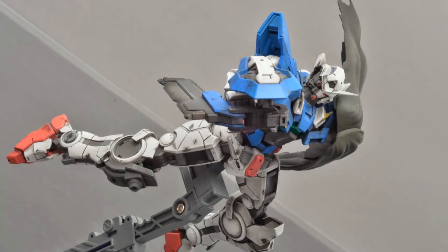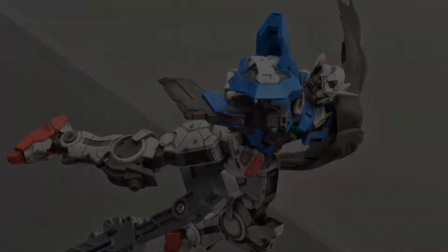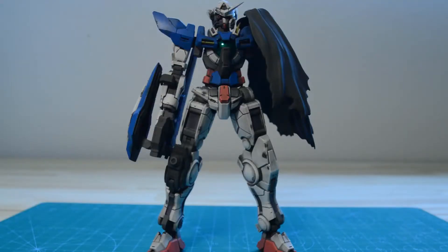Hey guys, welcome to Kit Talk. It's part review, part modeling explanation, but mostly it's just rambling. Hey guys and gals, welcome back to another episode of Kit Talk.